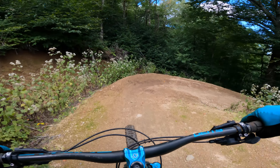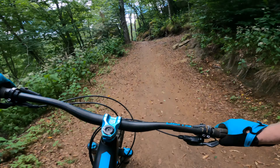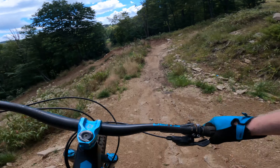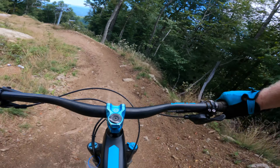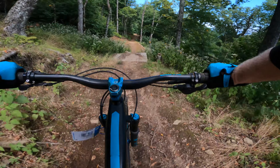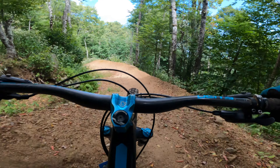Some of them I can clear. They're just really big. Maybe I'll do a redemption run someday. This is mainly just a super fun trail for me right now.